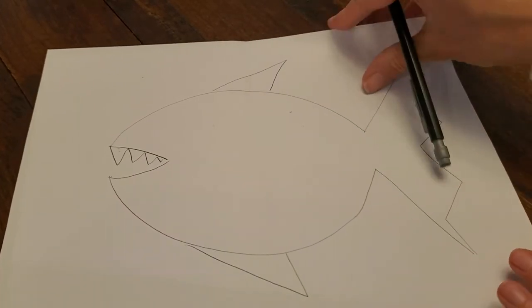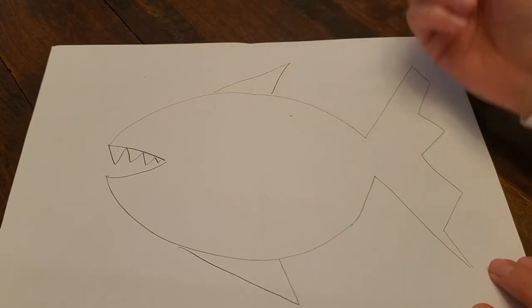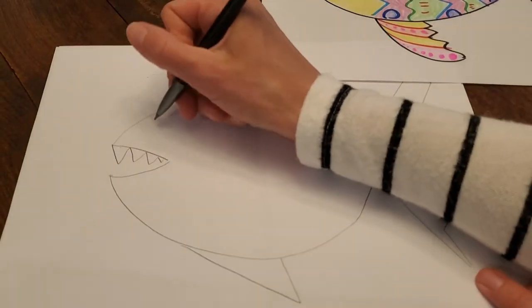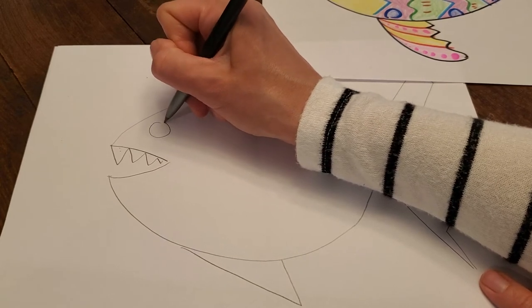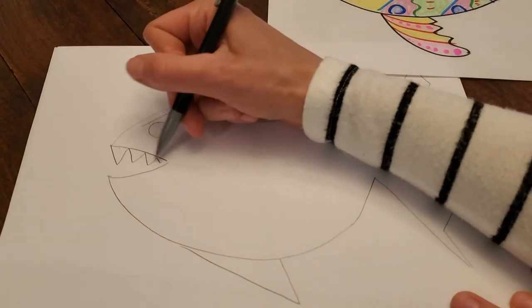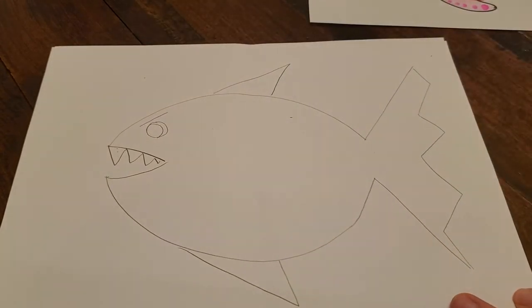Now the next part is to add my patterns. Oh, he — or she — needs an eye. On this one I did an orange eye that was a circle. I think on this one I'm gonna do a circle for the eye, and it's going to have an angry eyebrow that points down because it's a scary fish with sharp teeth. And there we go, there's my fish eye.